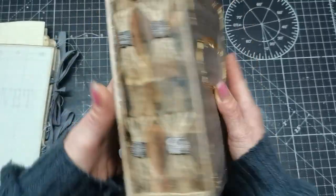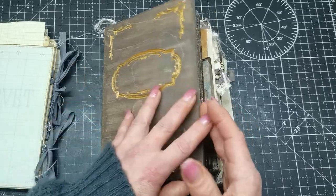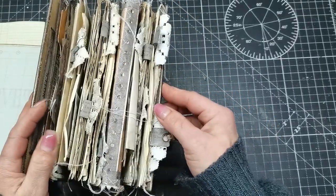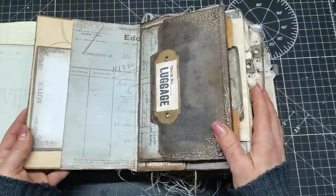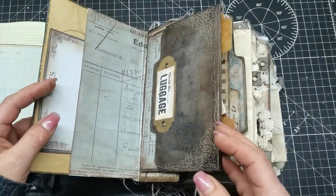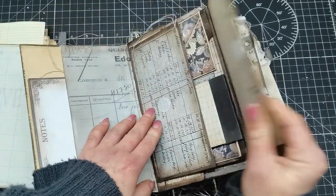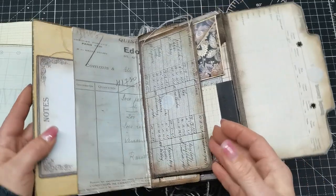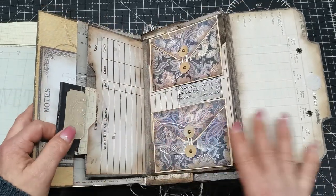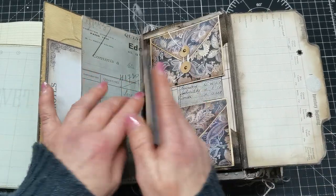It is hand-painted inside and it's quite thick. I tried to make it in a kind of Victorian style but not too dark — I wanted to use some dark images but not too much. So I used mostly green tones in this journal, and there are so many pockets and openings.